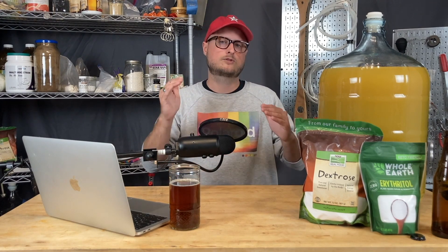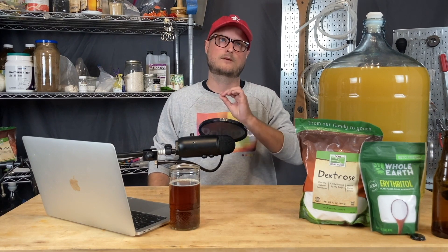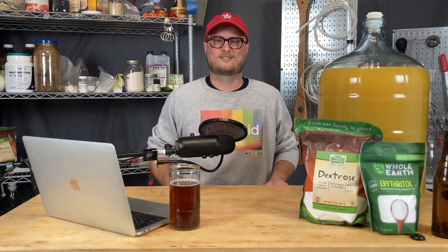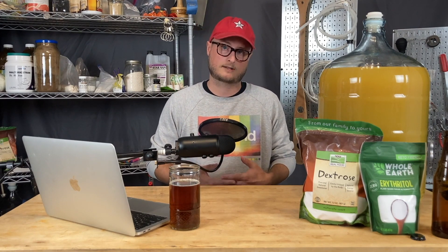This method is okay, but it's a little outdated and kind of clunky, and it's hard to measure how much carbonation you're going to get. When you're sweetening, you're just sweetening to taste, and you're hoping that the amount that ferments to turn into carbon dioxide is so little that it's not really going to affect the flavor of what's in the bottle. But that's not an ideal situation. There's a better way.